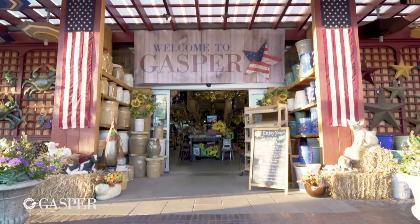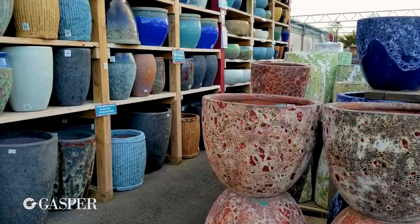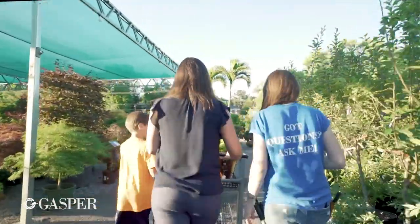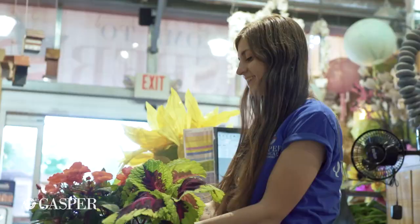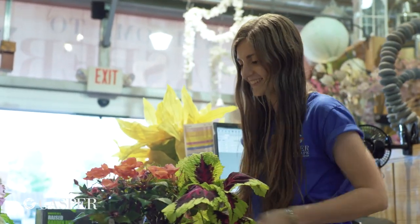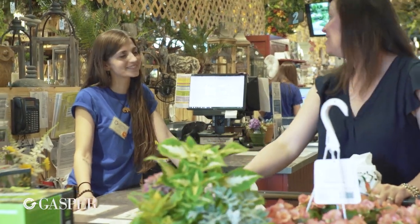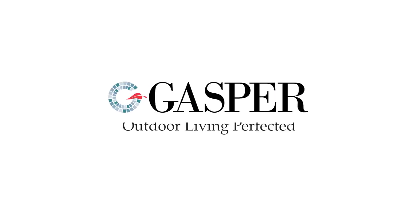Thanks so much for watching this video. If you want to make your own planter, come into the store — we've got lots of associates who would love to help you pick out your colors and textures and give you advice on making your very own tropical planter for your patio. We'll see you next time.